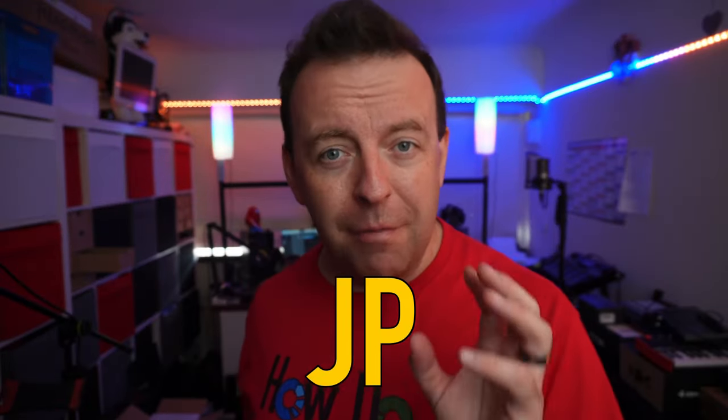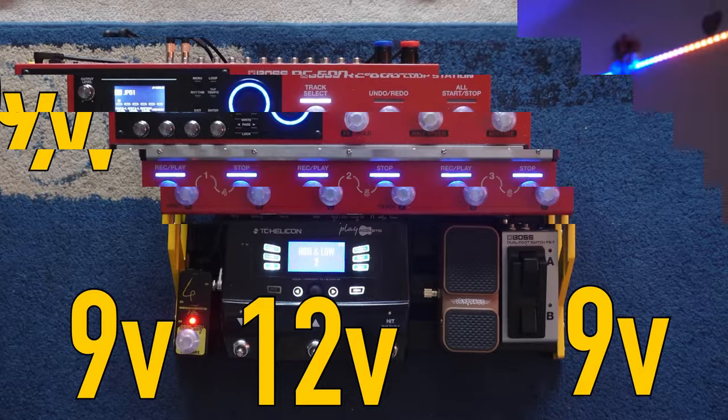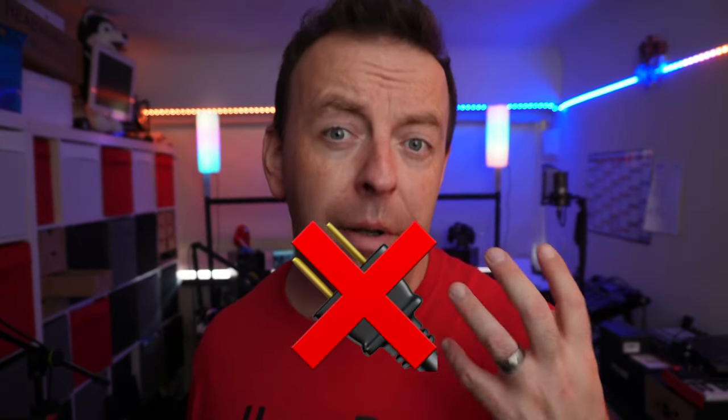Loads of you have been asking me what kind of power I'm going to put on the pedal board. I said in a previous video I was experimenting and looking at solutions, but I didn't just want a main supplier to give me the right voltages. The RC600 needs 9 volts, the TC Helicon Voice Live Play Acoustic needs 12 volts, and my guitar switcher and the FS7 need 9 volts as well. I wanted to do something a little bit different — I wanted to actually get rid of the plug. So I started looking at power banks, but with a rip cord connection you're daisy chaining and not getting the right voltage to separate things.